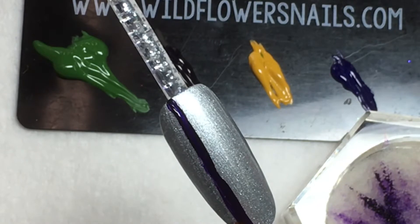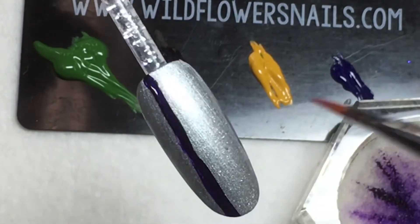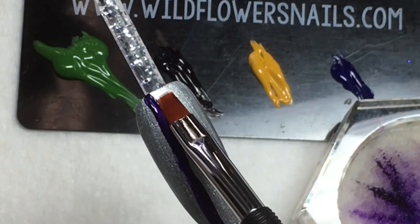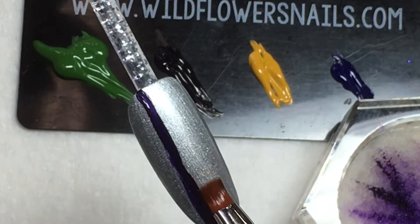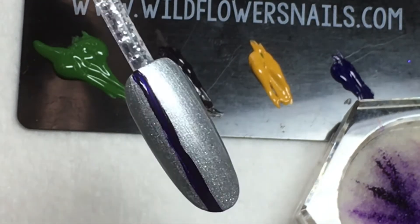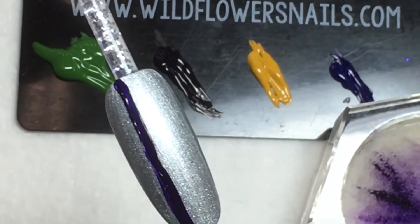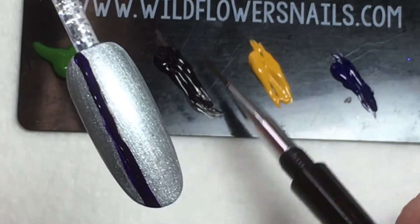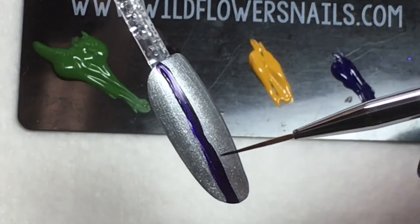The trick to plaid is envisioning the mix of colors and going back and forth between horizontal and vertical lines. If you choose to do your striping with gel polish, you can actually layer the lines on top of each other, curing each one as you go, which makes it really easy to clean up lines without smudging the previous ones.